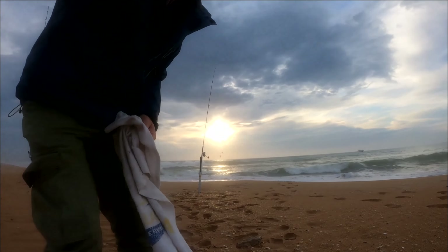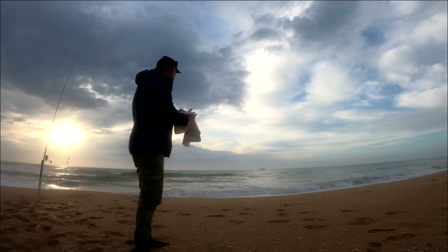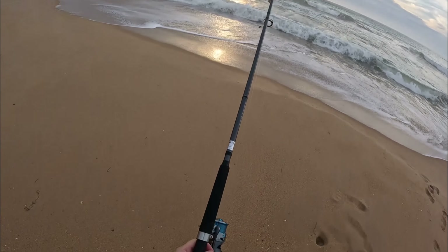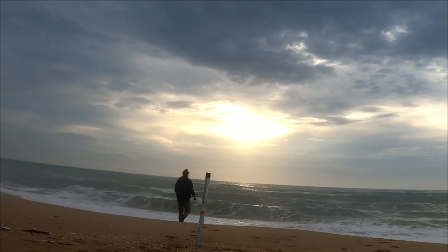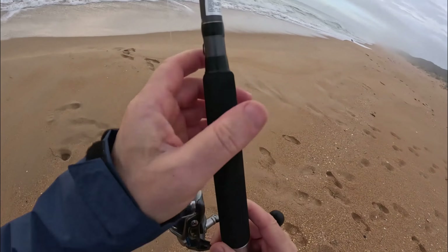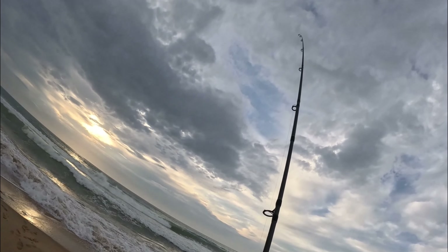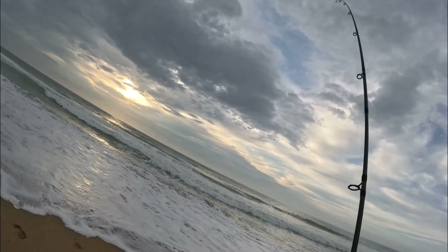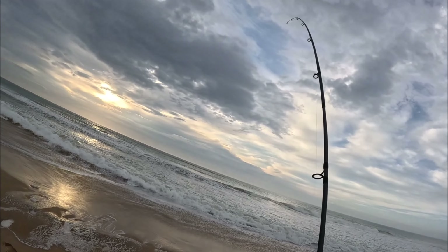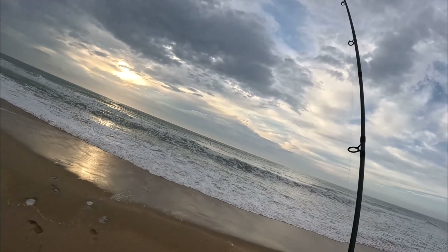Oh mate, we've got a boat! You don't often see them in here this close. Let's get the bait in and see how it goes. I'm not confident — what's going on here? Oh, I think there's weed in the water too. Yeah, I don't think it's going to happen.